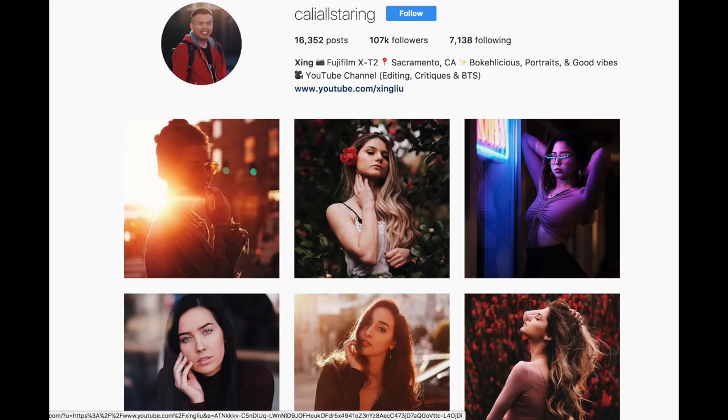That's all my tips — the top 10 tips for backlight portraits. Thanks everyone for supporting my Instagram. Please check out my Instagram and give it a follow if you like. I'll be posting a lot more pictures there. Thank you so much — see you next time, bye!